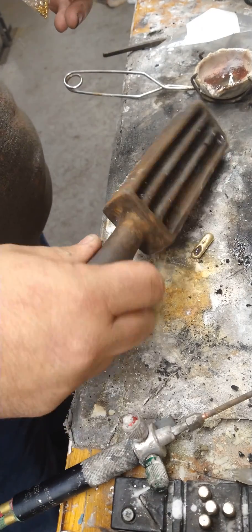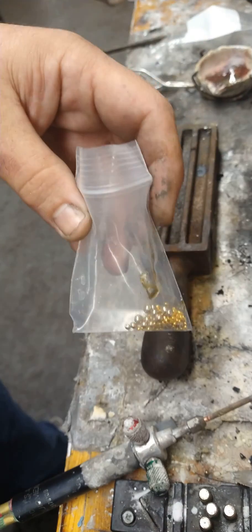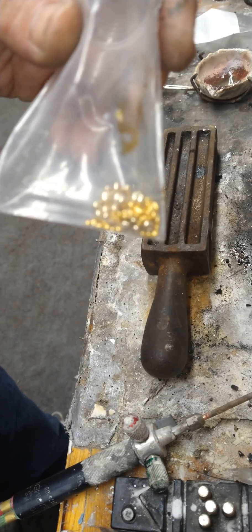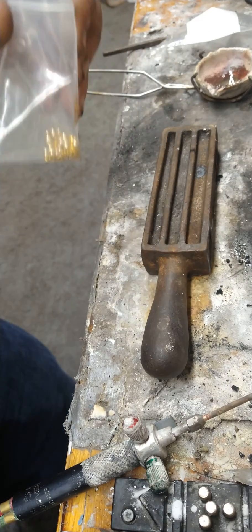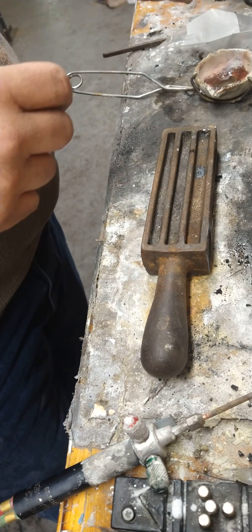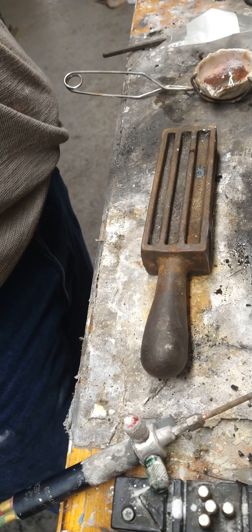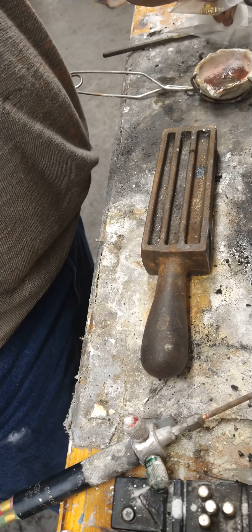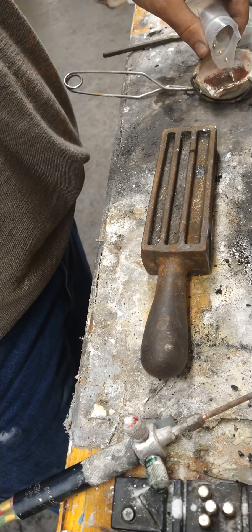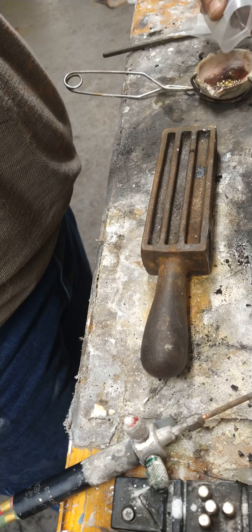All right, back at it. White gold mixture — 14-karat palladium base white gold alloy mixture and some 999 fine. We're going from 3.3 pennyweights to 4.7 pennyweights, making a pennyweights total. The crucible and ingot mold are hot, so we're just going to get going here.